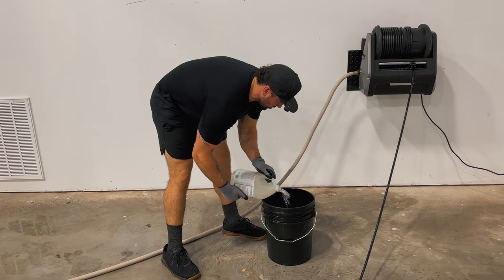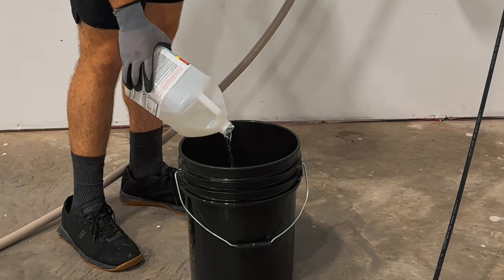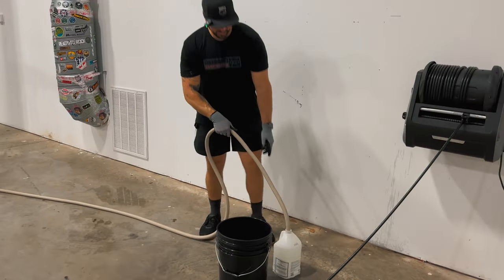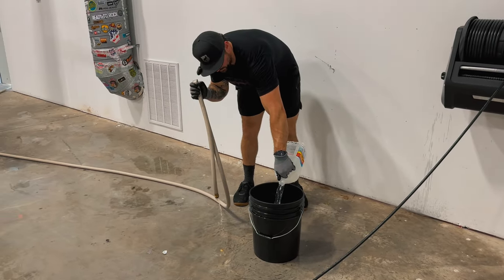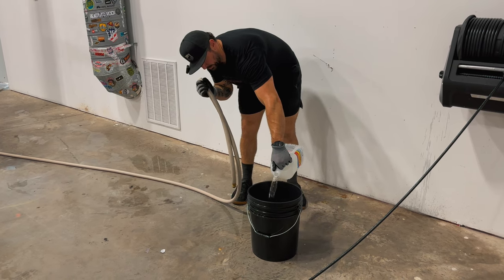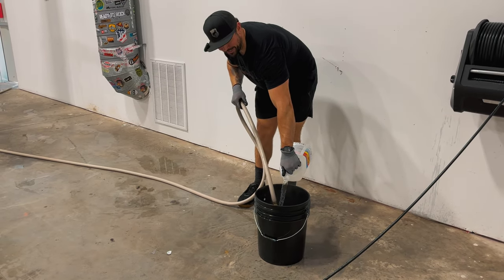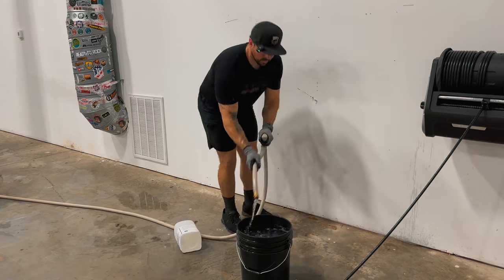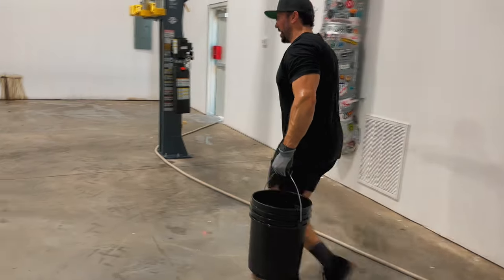Alright, so one of these — see it smoking? Yeah, don't breathe that in. Essentially that's a five-gallon bucket. So that's one. Now the tedious part of applying this stuff.